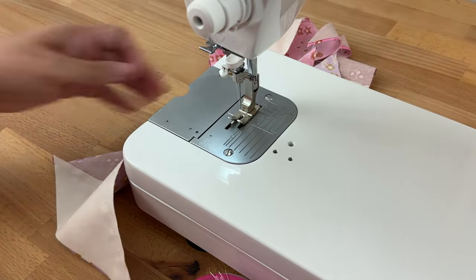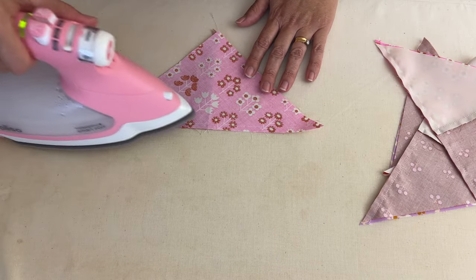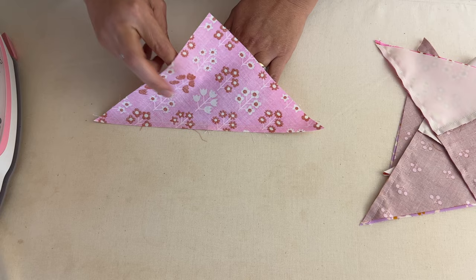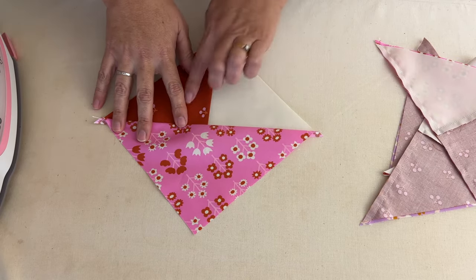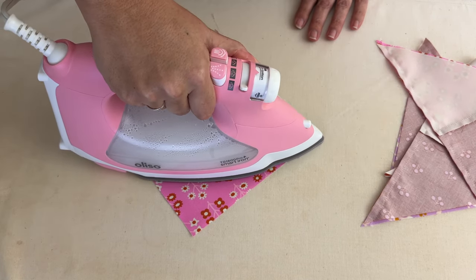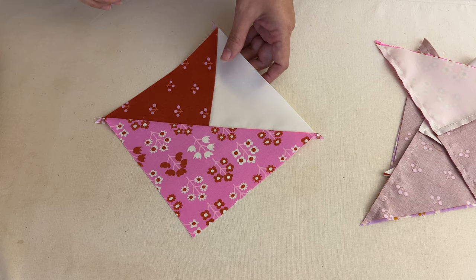Cut the thread and press. For each piece, set the stitches again, then open it up so the seams are pressed towards the larger piece. Finger press to avoid any creases — once you're happy, give it a full press so it's laying really nice and flat. Repeat that for all four pieces.